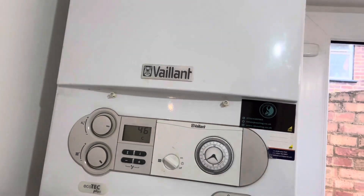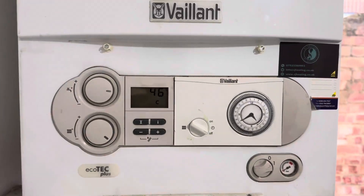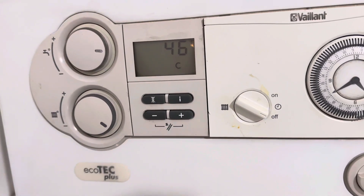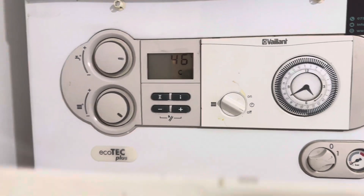I've been called to this job now on a Vaillant Ecotec Plus. The problem that the customer is reporting is that the heating is just on all the time - if I feel this rad, it's on, and my stat's turned down to 19 degrees but it's showing 23 degrees. I'm going to suspect that where it's in comfort mode - so it constantly preheats the plate exchanger to get your hot water a bit quicker - I'm going to suspect that the diverter valve is letting by and just constantly sending heat down the flow pipe.